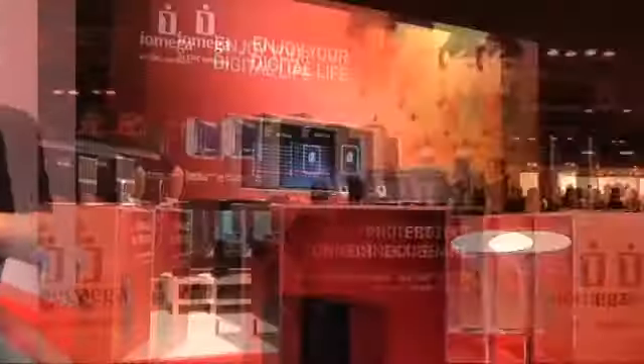It's also got other features such as remote access. If you've got a hard drive plugged into it and you go on holiday and want to access some files, you pop the files into the remote access folder and you can then access those files through this box, through your router, from anywhere around the world. That's pretty handy! Not bad at all.